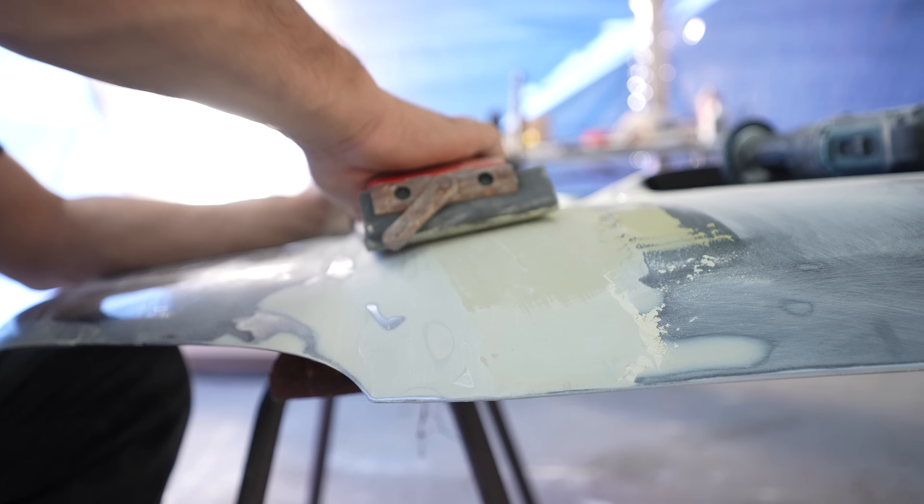So this side is done. Pretty happy with it. There's a little bit of a high spot here that's definitely going to show up, but it doesn't really bother me. If you didn't know when you're checking bog or something like this, it's always good to feel it because your eye can't really tell. You feel it — it's definitely a high spot there. And then that section there is high, so you'll probably see that as a little bit of an indent in the final, but it doesn't really faze me. I just don't want it to have some nasty dent.